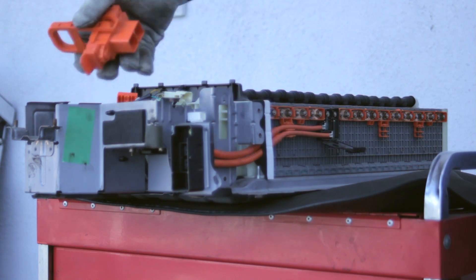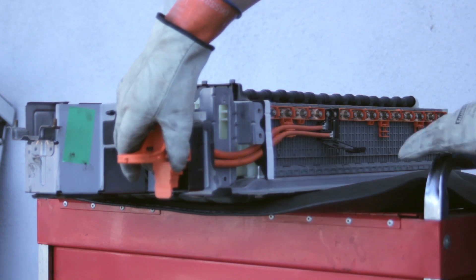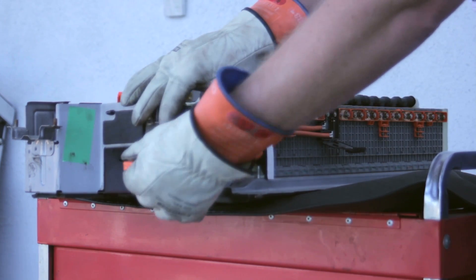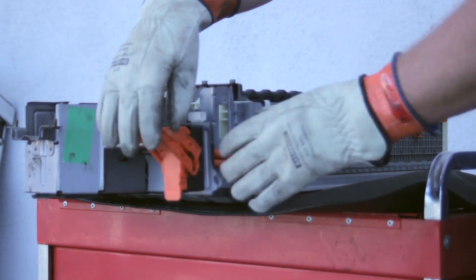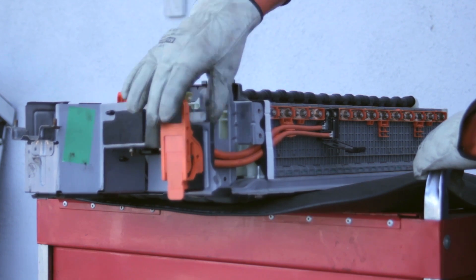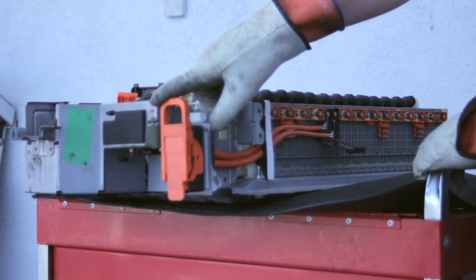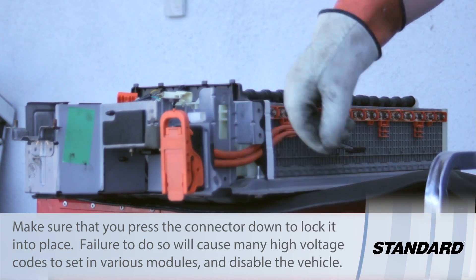When the job is all done, we're going to take our connector and reinstall it on the vehicle. You need to get it lined up, and once it's lined up, we flip it up. Now don't forget the most important and commonly overlooked step here — push it down to lock it into place.